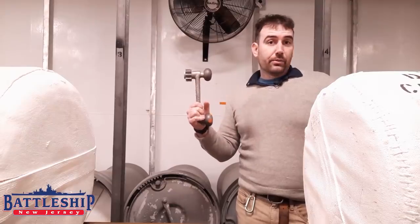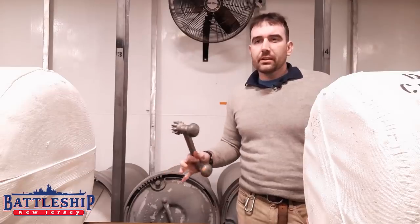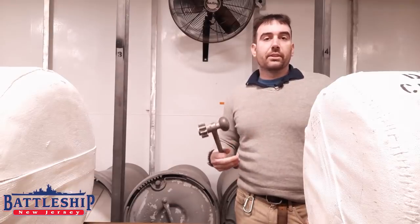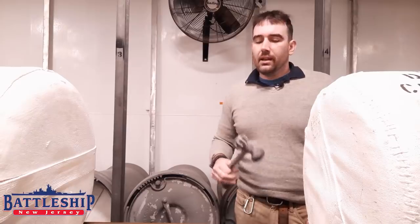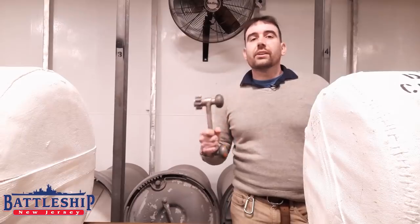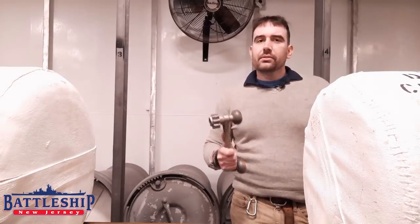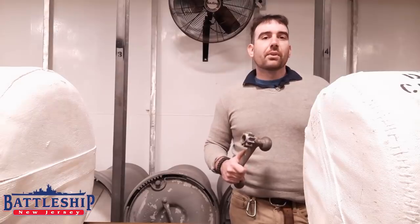So our gun crew guys were on board — they're a team of volunteers who have been on the ship for years who reactivate and operate our 5-inch guns, our 40-millimeter Bofors, our 40-millimeter 2-pounder saluting guns, and any other explosives that the museum uses. Check out this video on restoring the guns, linked in the description below, that we shot including one of the gun crew members talking about the work that they do to keep those guns operating.